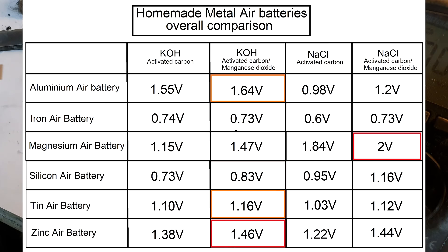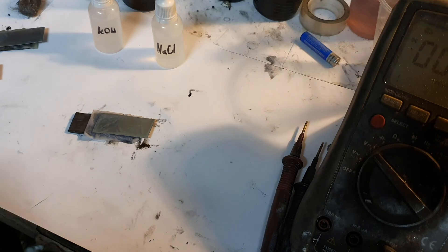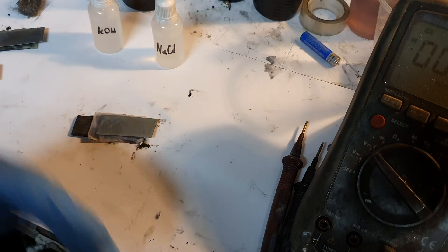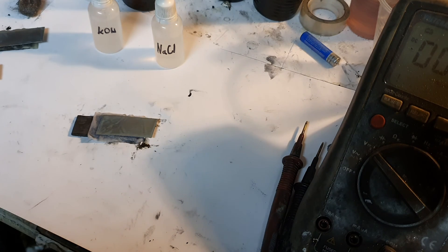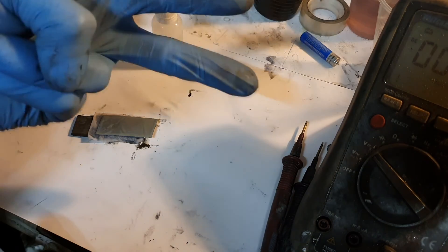The best metal air battery was the magnesium air battery, which had the highest voltage of all homemade metal air batteries shown in these two videos. Keep in mind that the voltage stays the same regardless of cell size, but the size and surface area will drastically affect the capacity of your metal air battery. That's it for now — see you in the next video, bye!